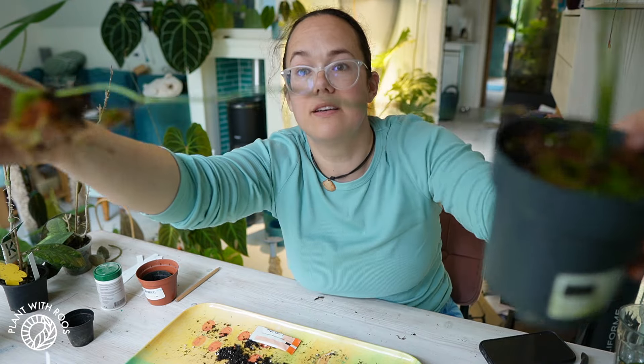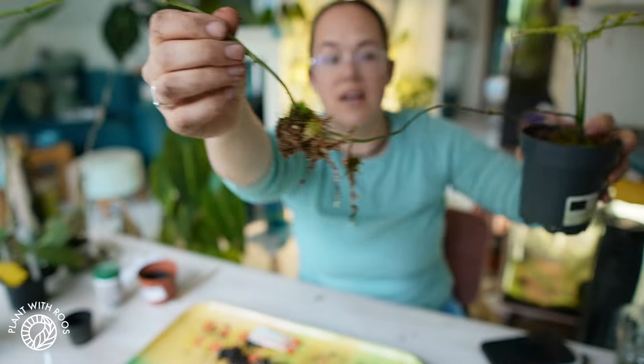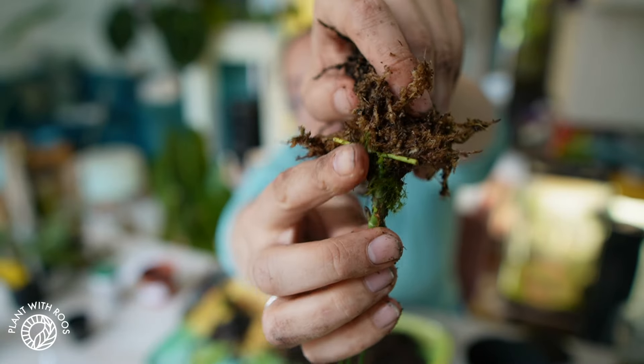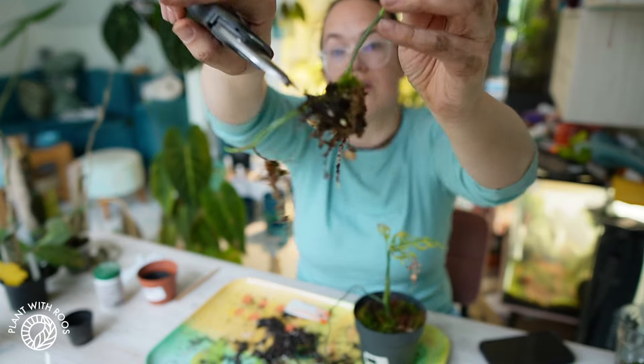See how long this runner is? There are some roots here and here. The thing that I've learned with Monstera Obliqua — I grew this whole thing from a one node anyway, so I'm not that scared of chopping it.